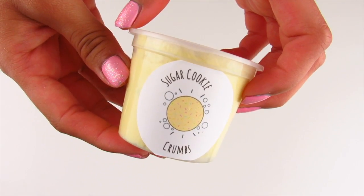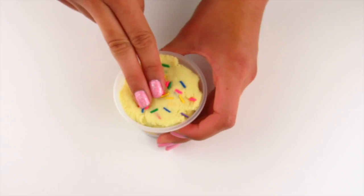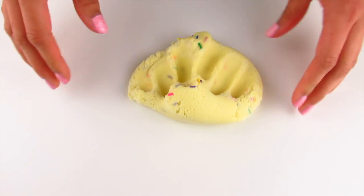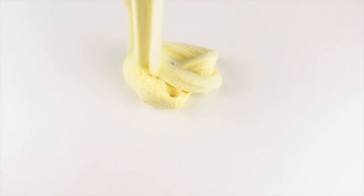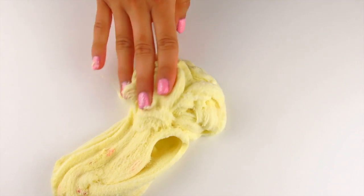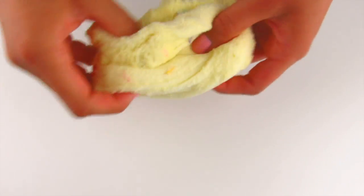Next up I will be restocking Sugar Cookie Crumbs. This slime looks exactly like sugar cookie dough — it just looks so realistic. This slime is also topped off with rainbow sprinkles. They look so adorable and this slime is such a good cloud slime. You guys will not believe the drizzles. It's so drizzly but soft at the same time and it's also very dense so it creates super amazing drizzles. You guys will have to test it out for yourself.